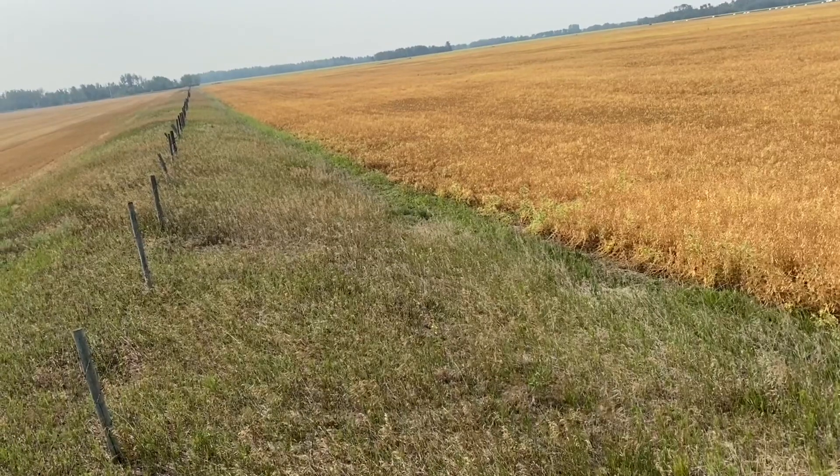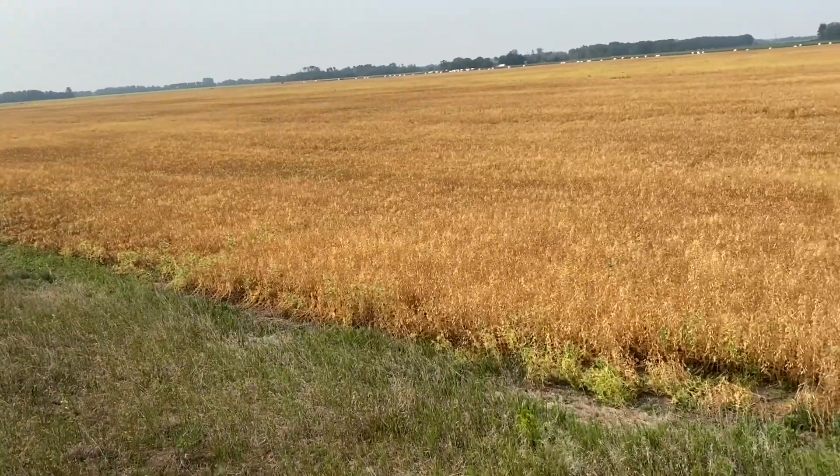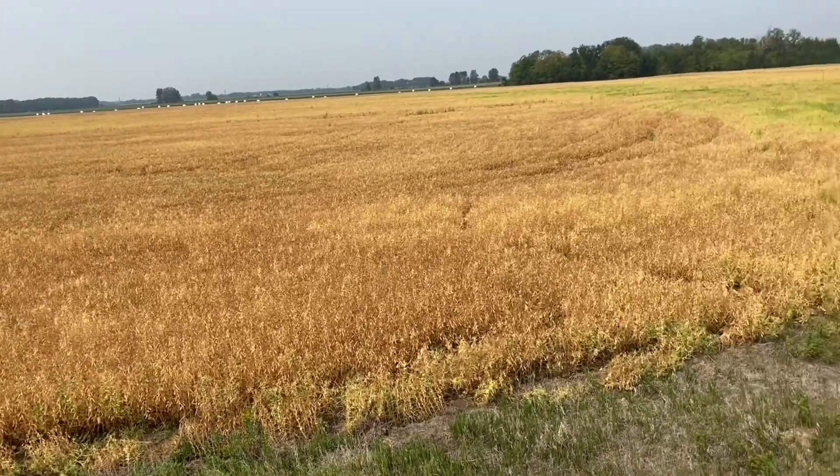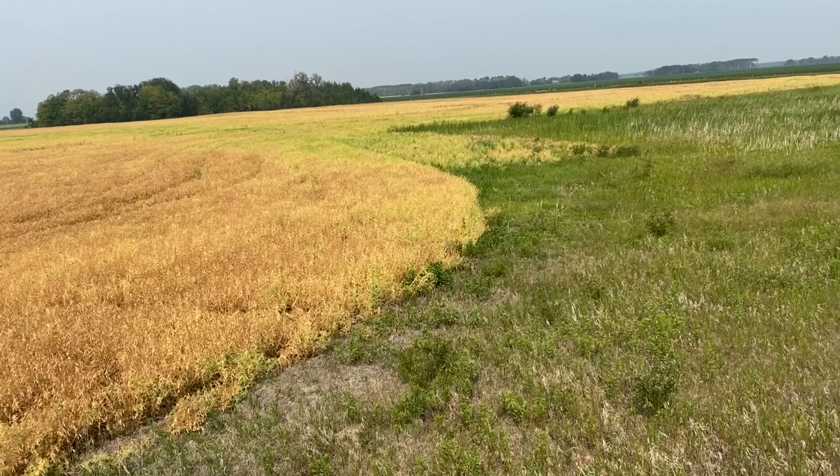Peas are ready for desiccation or pre-harvest applications when at least 80 percent of the field is at full maturity, or R7. Visit the least mature areas of the field and take a look at the pods. In this field, most of it is ripe and I'm going to take a look at this green area closer to this slough.